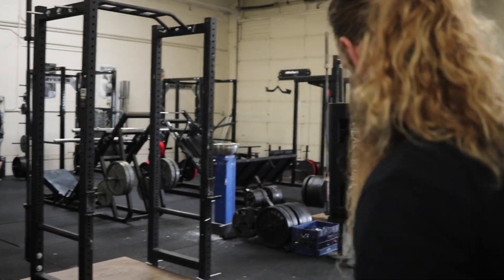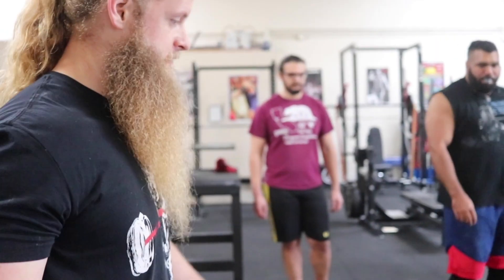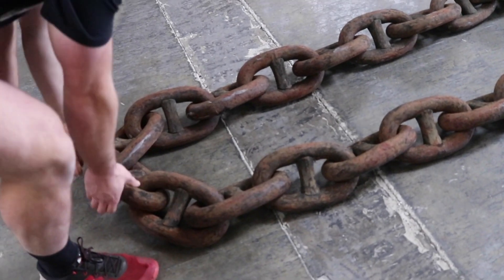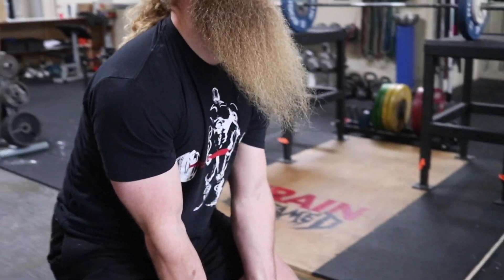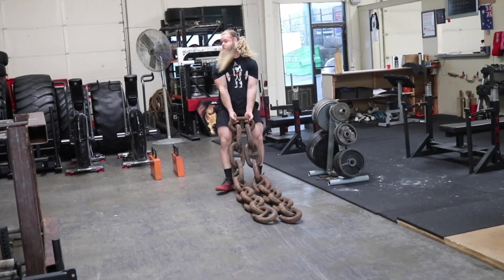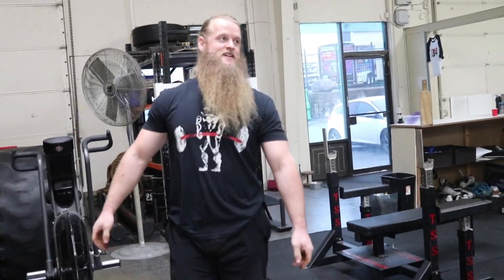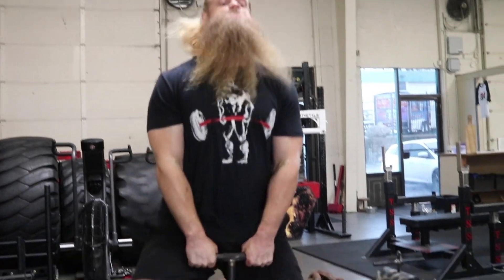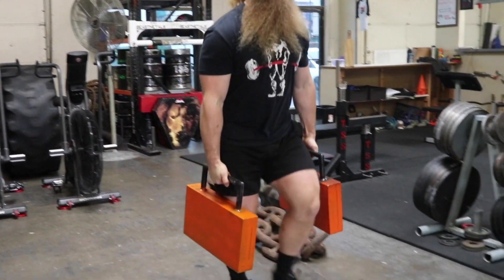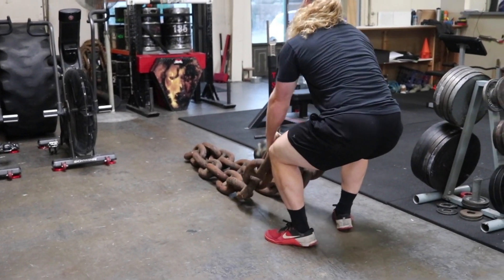How are we going to weigh this thing? We'll weigh one length and multiply it. How about we just say it's really heavy. You want to drape this over your bar for overhead? Yeah. Okay, we just need to get a matching one. Let's see if we can do it like this. Ready, set, go! Grilled cheese, go go!